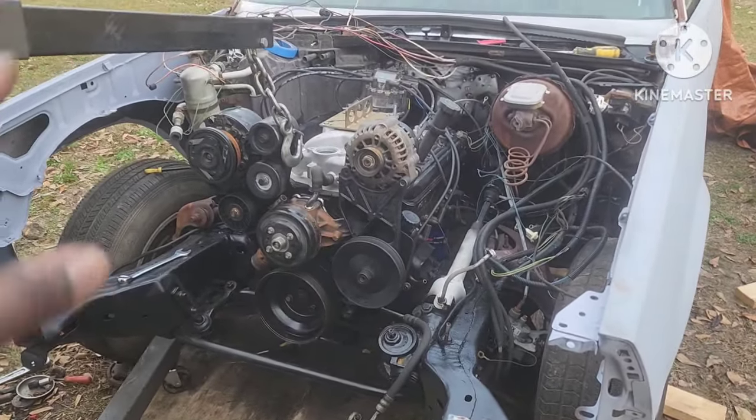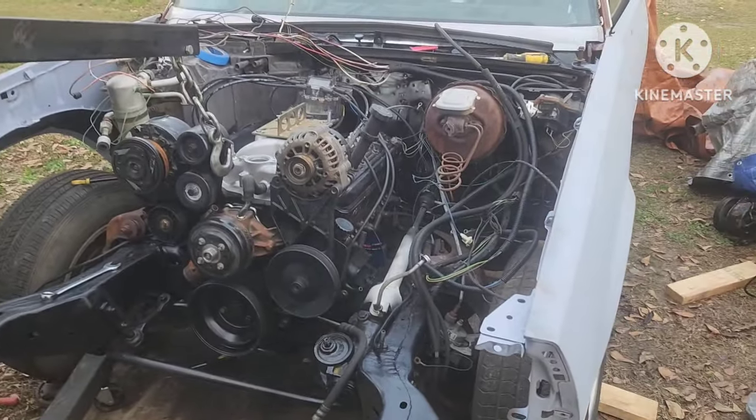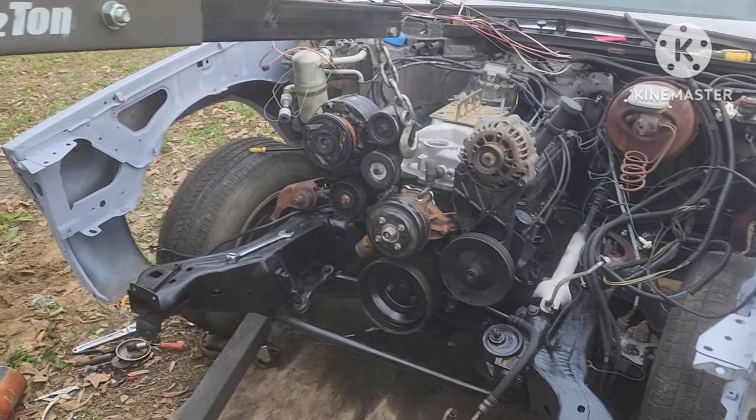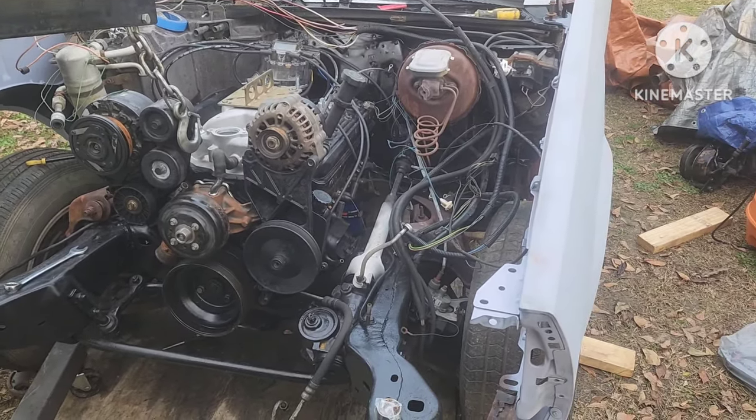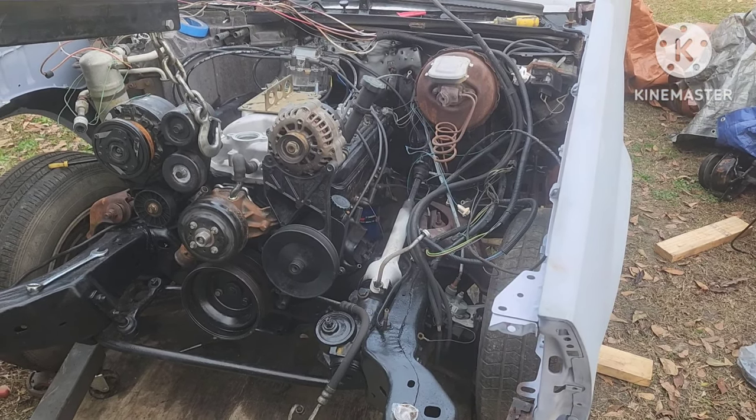If I can't find one locally I'll probably get on Jegs and order one, because I've got long tube headers going on here. I'm gonna go check on a cross member not too far from me — same guy I bought the transmission from had one in a car with a 400, and a 400 and a 200 use the same cross member. I may go get it and let him know — if it works I'll buy it, if not I'll bring it back. I don't want to buy something that won't work and waste money.